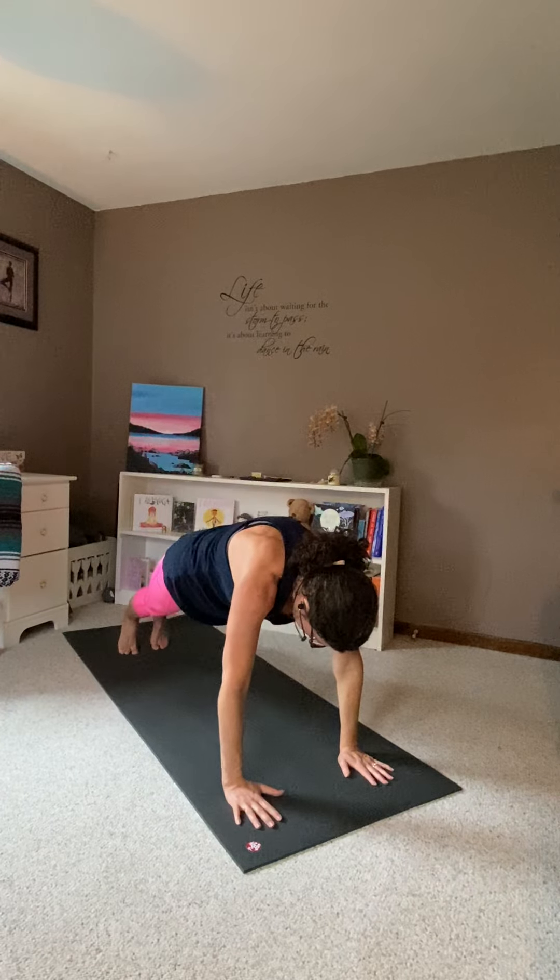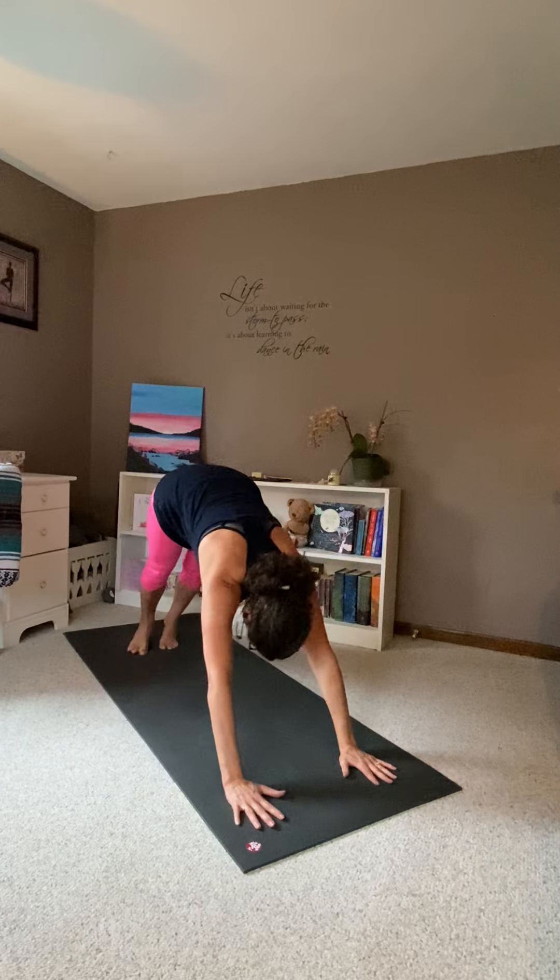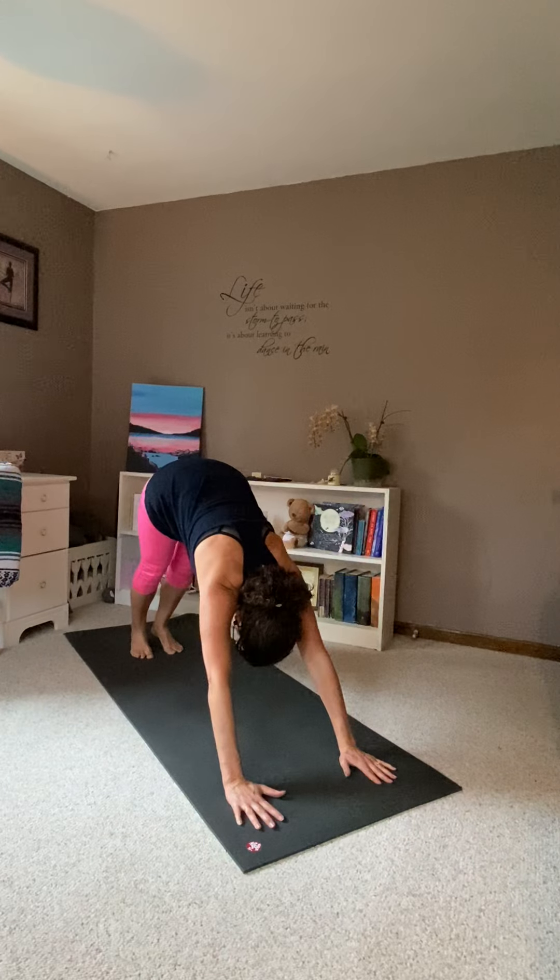Plank pose. Downward dog. Upward out. Downward up.